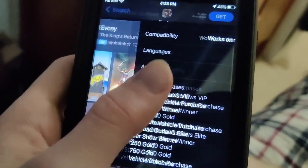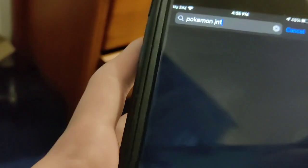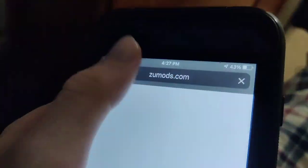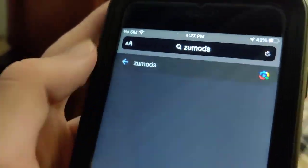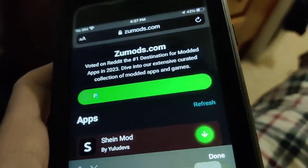If we go to the search bar and type in Pokemon Infinite Fusion, you guys can see it is super expensive, which is why I don't really encourage spending any money on this game. But you can do that if you want. As you can see, it is not in the App Store. So what we need to do is go to ZooMods, go to the search bar, and type in Pokemon Infinite Fusion. Be sure to go ahead and try it out for yourself.